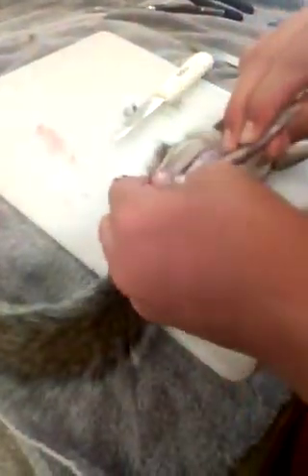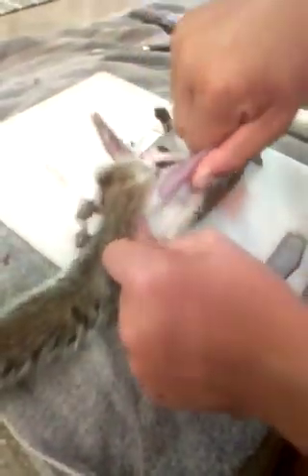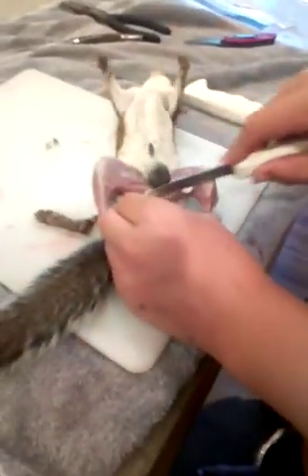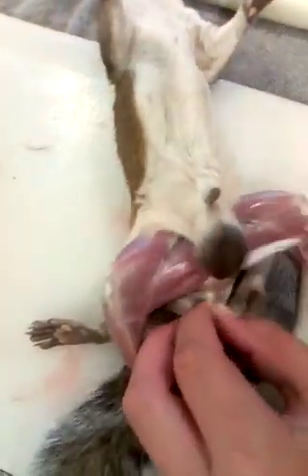So now what we're going to do — I'm going to show you how to get the tail off. That's what most people will save off a squirrel, is the tail. So you see right here, what I'm going to do is I'm going to take my knife — and people can criticize me about this, I don't care, that's how I do it and that's how I've been doing it.